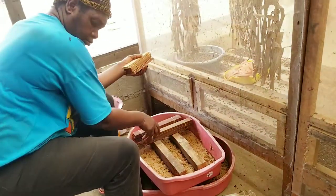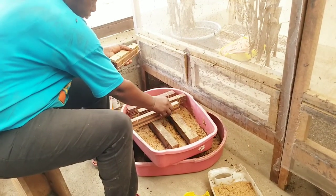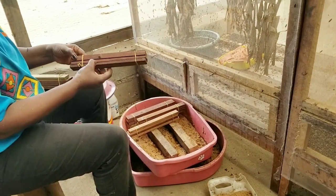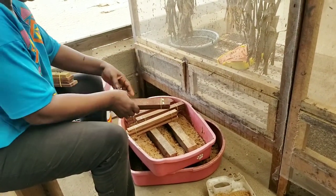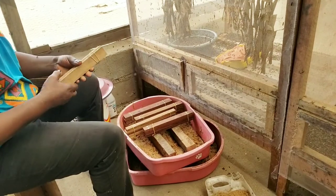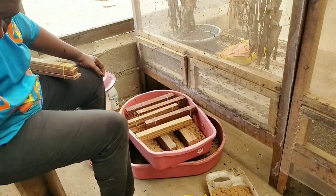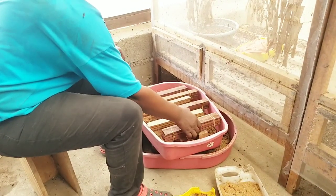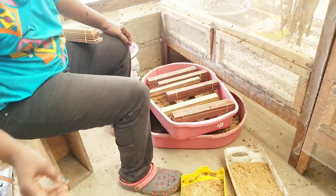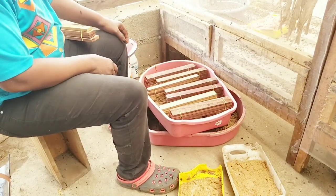When they smell that pungent odor they are attracted to lay their eggs on the eggies. Now there's a specific way you have to lay the eggies — as you can see what my mom is doing, you have to put it the same way she's doing so that it's easy for the female black soldier fly to lay her eggs in between the pieces of wood. Watch closely and space them out a little bit so they don't feel too crowded on an eggie.